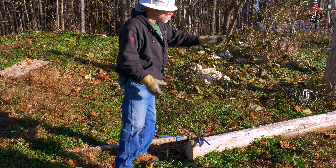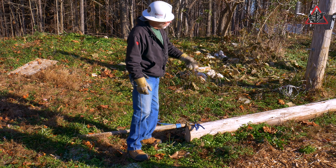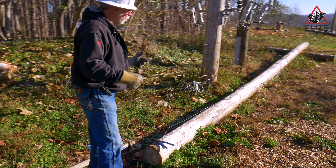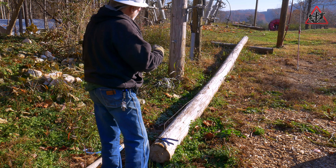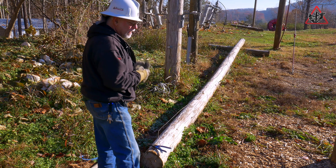We come over to our pole we have laid out and we have a pole ground coming down the pole. What we need to do is pull it tight so that when we set the pole it's not flopping around. And then when we do all of our attachments with the equipment, everything is uniform.